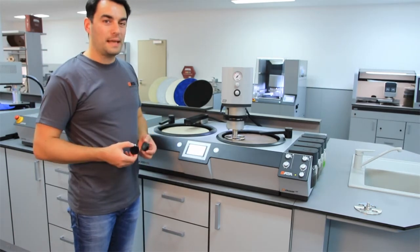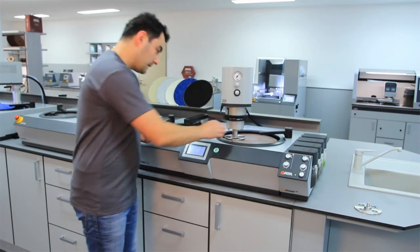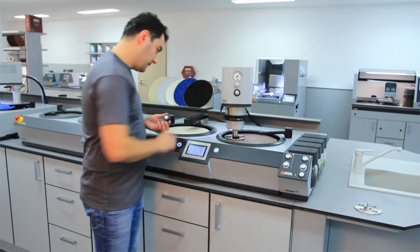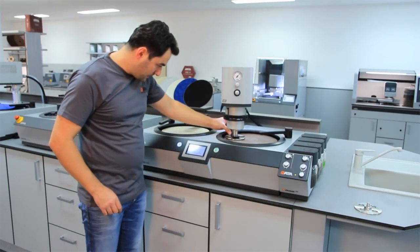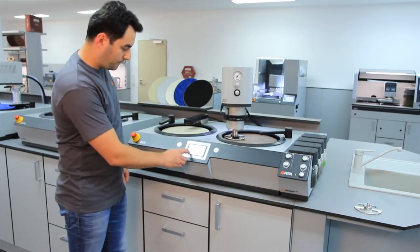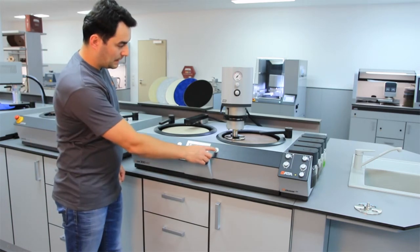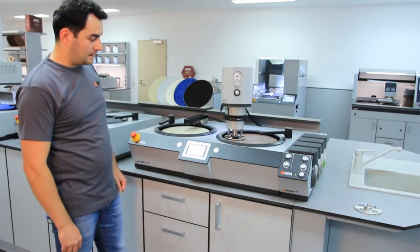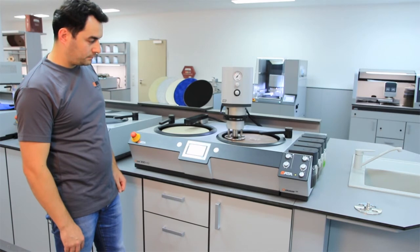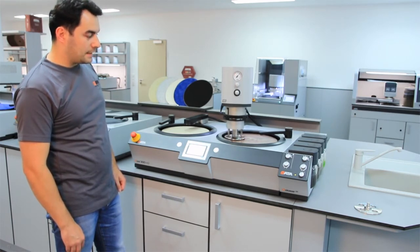Now we will simulate a grinding step. For that I have these two samples — I will place one sample here and the other on the opposite position. We will choose to have water. Press start, and the machine begins the grinding step.